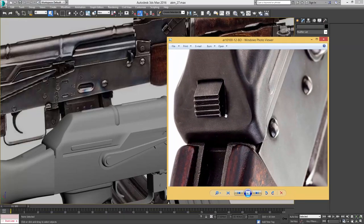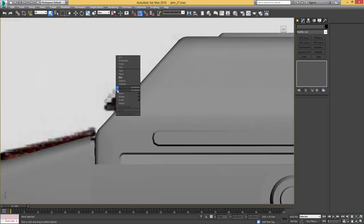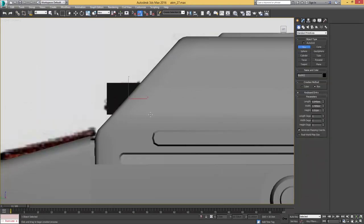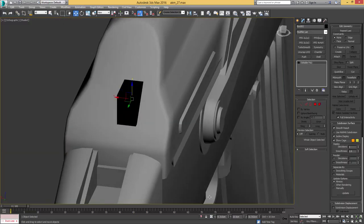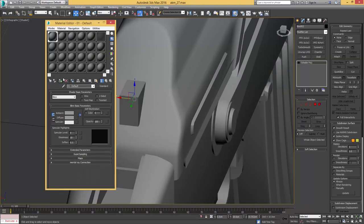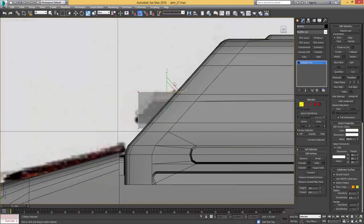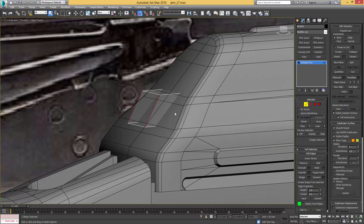Welcome back, let's continue with the rear recoil spring guide. I'm going to create a box here, drag it out, make sure it's centered, have the pivot in the center of the box, and put it to zero on the x-coordinates. Now I'm just scaling it on the x-axis to give it the proper width and adjusting the height, and already getting that angle in there.